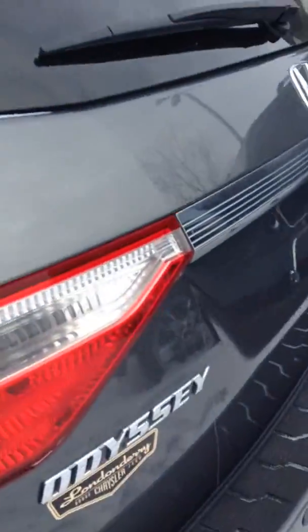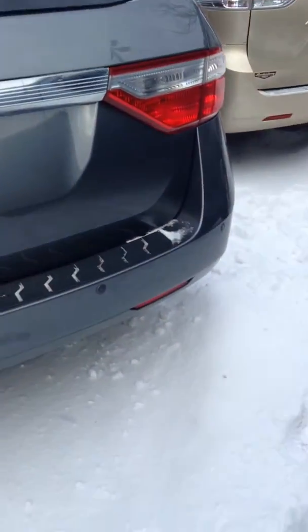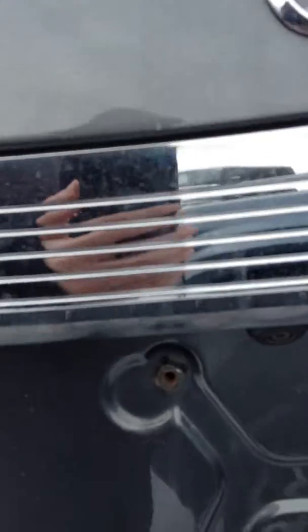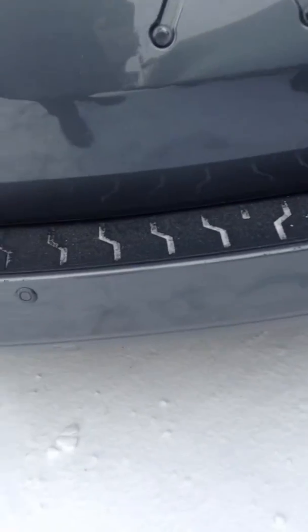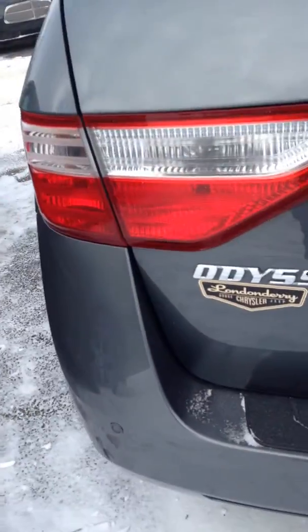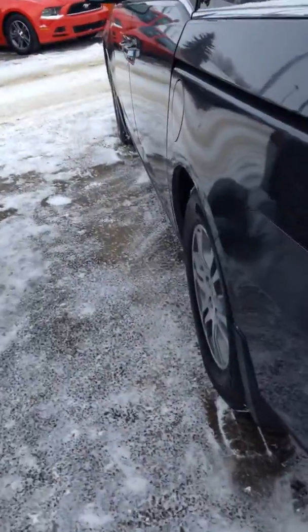We'll walk around to the back. As you can see, we've got our tailgate, and on the tailgate you've got your backup camera and your park assist sensors on the back bumper as well. That helps make parking this vehicle nice and easy — really easy to maneuver anyway, but it just takes away any kind of stress.